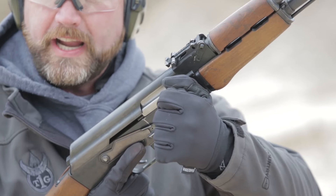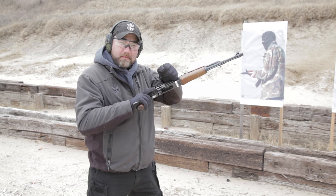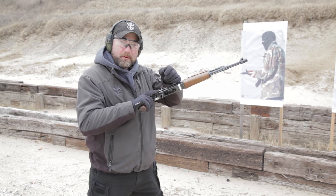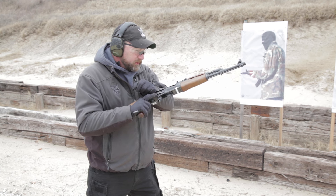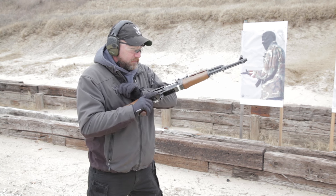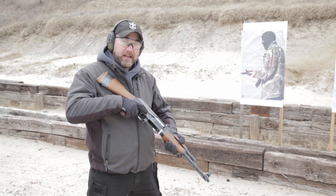I'm going to pull the charging handle by either coming underneath or over top of the receiver. I like to use the overhand method here because I can see down into the chamber a little better. I'm looking for any brass inside. Once I've ensured that the chamber is clear, I'm going to send the bolt home on an empty chamber, down in my workspace, and put it back on safe.